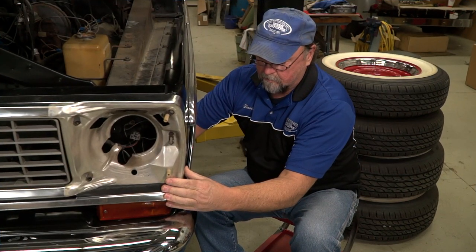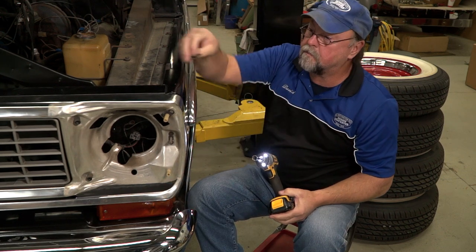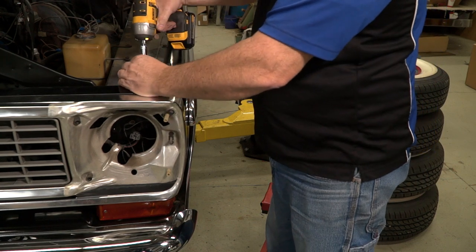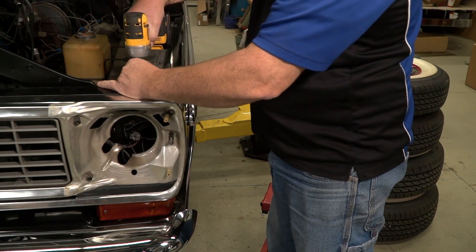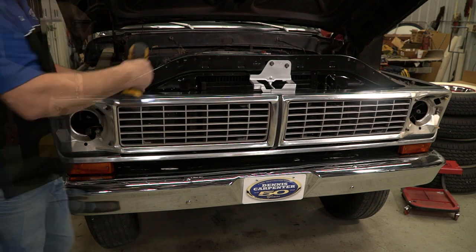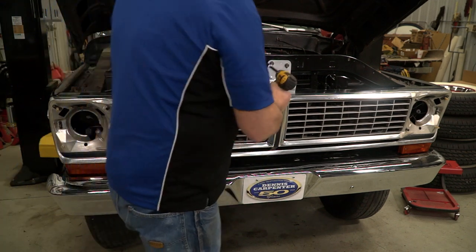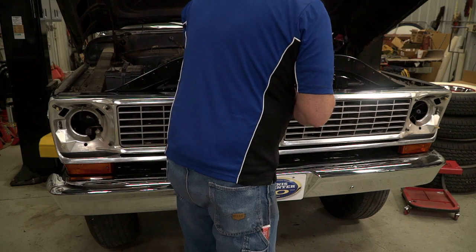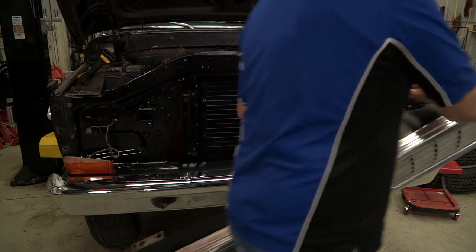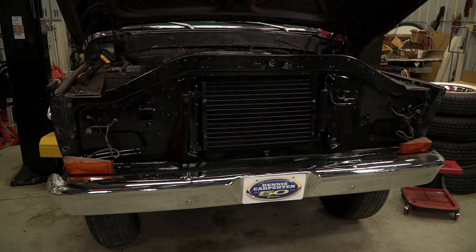Now we can start the process of removing all the bolts that hold the grille to the truck. We will start with the bolts that hold the outer edge of the grille to the fender. We will then remove the bolts from the upper latch panel, leaving it attached to the grille. The grille latch panel will be reinstalled on our new 68-69 grille prior to installation.